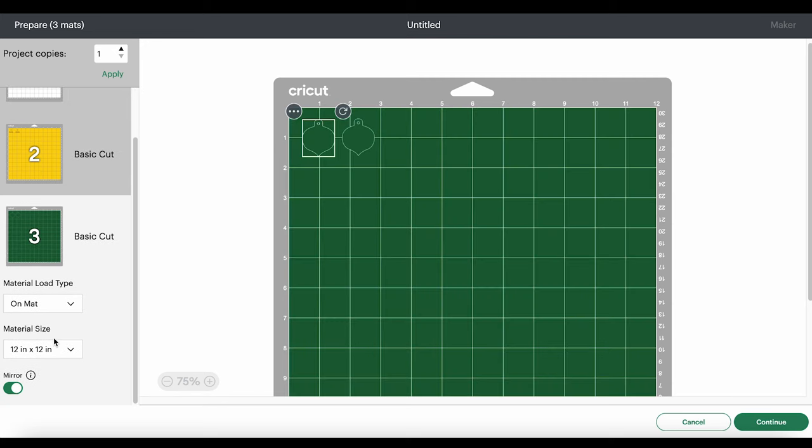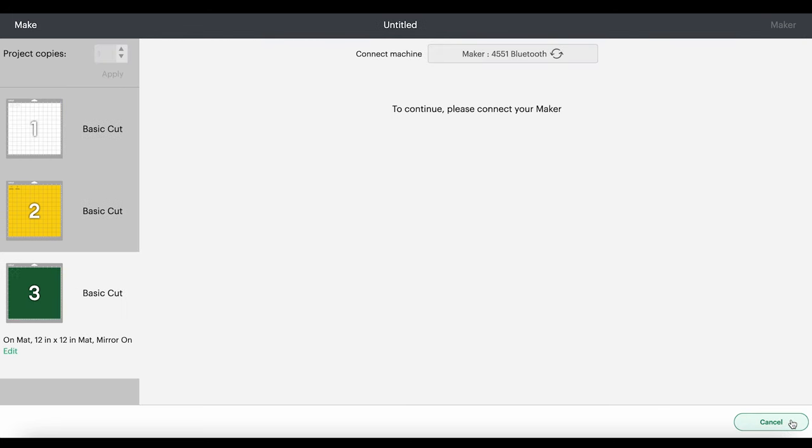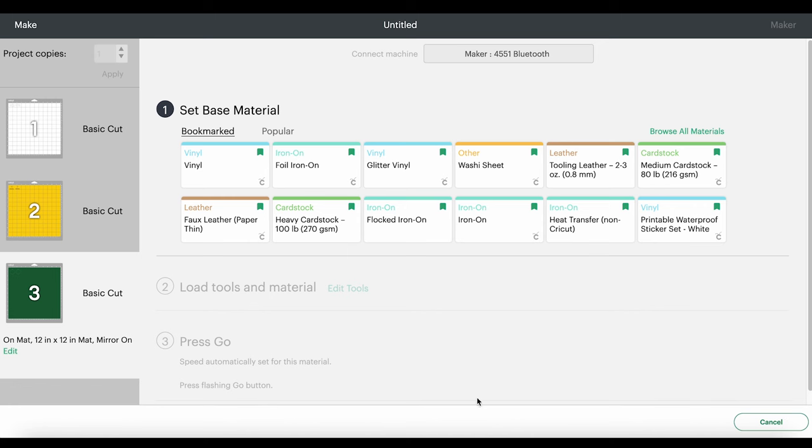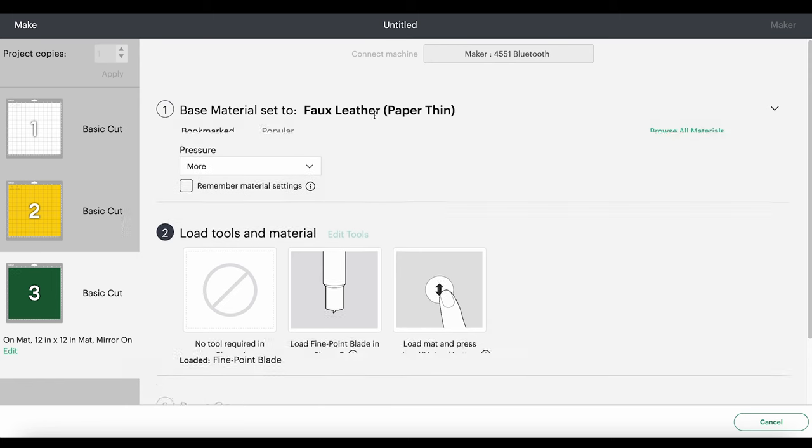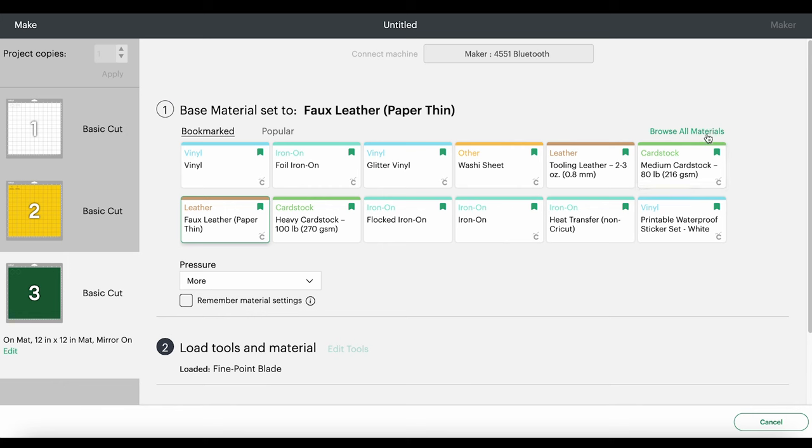I'm going to click back on the faux leather mat — I always like to cut that one first — and click Continue. I'll use the faux leather paper thin setting with more pressure to cut the faux leather sheets. If you don't have this setting bookmarked, you can click Browse All Materials and search for it. If you're using the Explore Air 2, you'll need to turn your dial to custom first. For the two vinyl mats, use the material setting that corresponds with your vinyl and the manufacturer's recommended cut settings. For the white mat I'll use the vinyl setting with default pressure; for the glitter mat I'll use the glitter vinyl setting with default pressure and repeat the cut one time, since this Caesar heat transfer vinyl glitter is a little thicker.